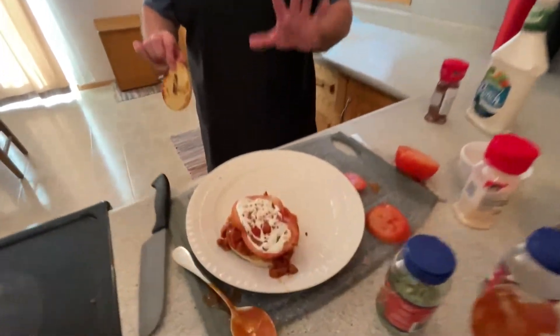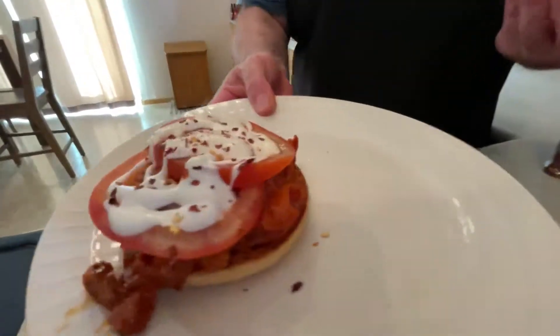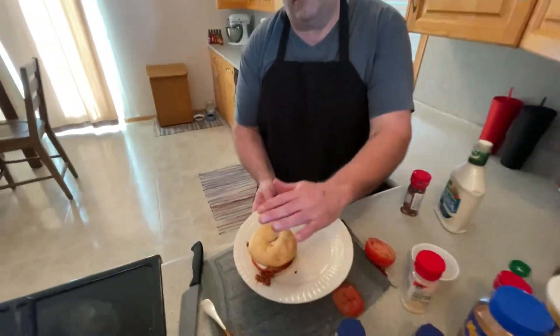Get a close-up of that Johnny - look at that, that is just fantastic! Is that going to be good.